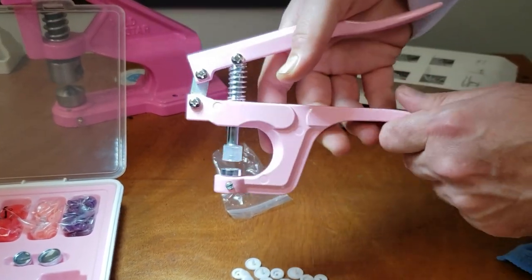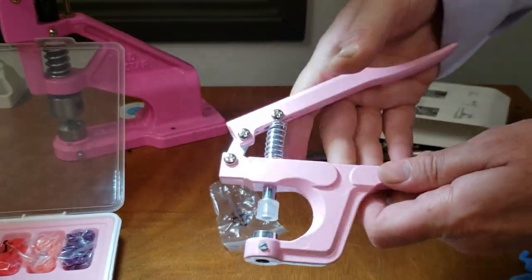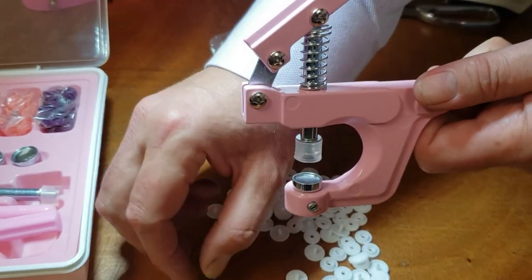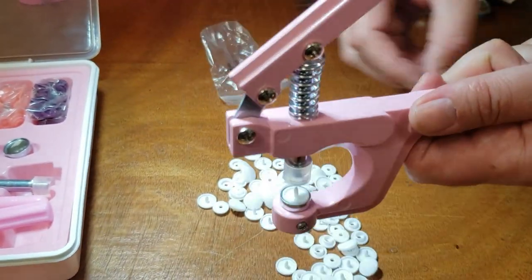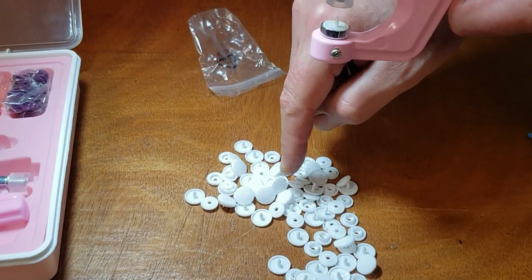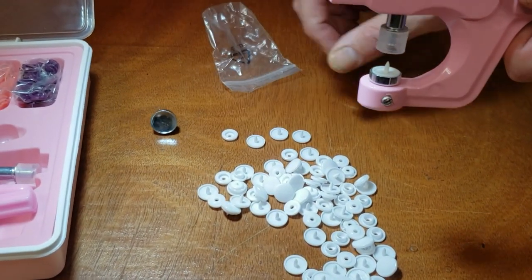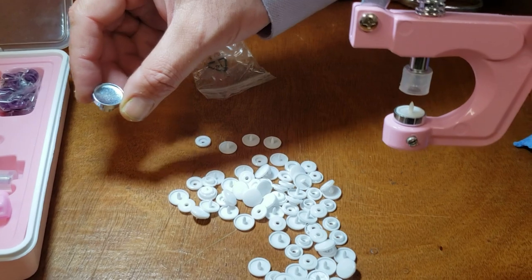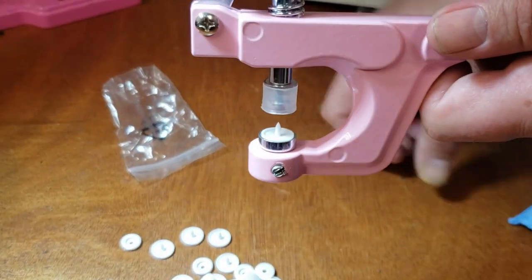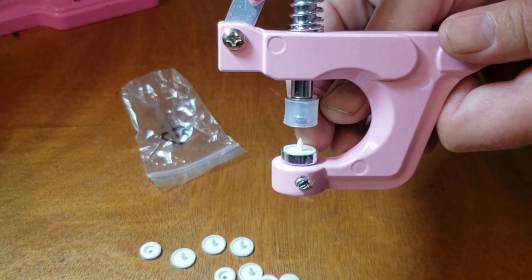The male goes on the bottom. We are doing size 20, which is 12.5 millimeter — half an inch. If you need the bigger one, that would be size 15, which is 15 millimeter or 5/8 inch. The cap goes on the bottom with the prong.